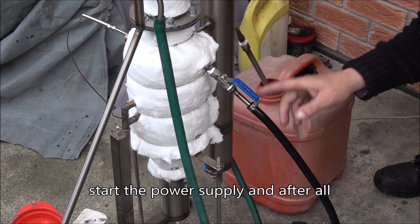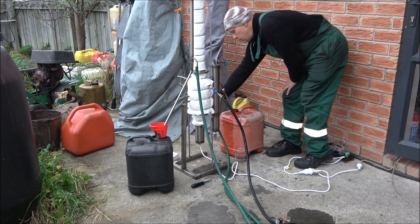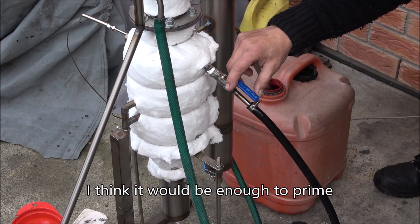Start the power supply, and after that, when the machine gets up to working temperature, I'll adjust the flow. Currently I'm just priming it — I believe that will be enough.